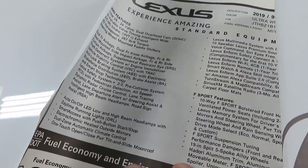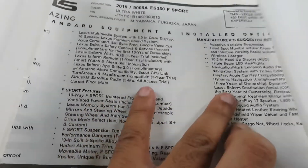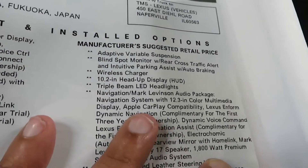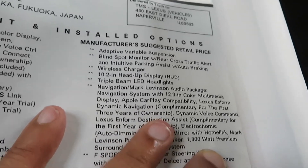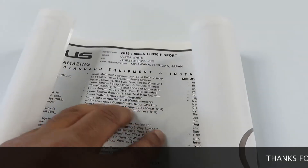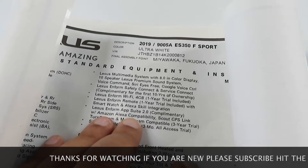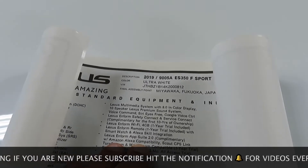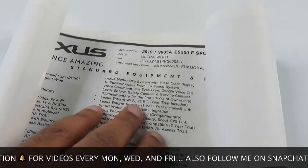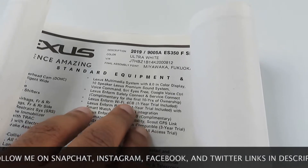You also got Apple CarPlay in this one, as you can see right there — Apple CarPlay compatibility and the Lexus Enform system. With the Lexus Enform system, it's the app you download on your phone and you get that free for a year. You can start your car up far away — you could be on the other side of the world — as long as you connect it to the vehicle, you can start it up and check different maintenance stuff as well. You also got 4G Wi-Fi with the Lexus Enform Wi-Fi system.